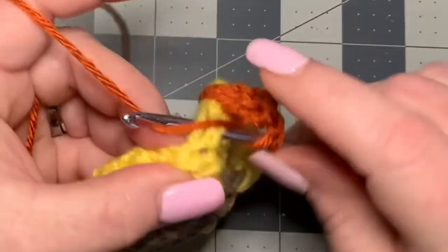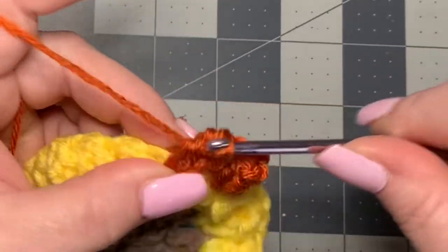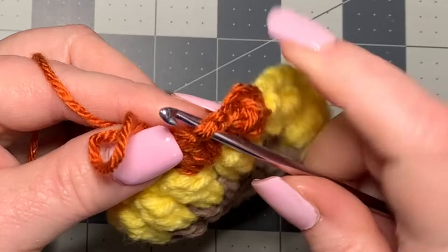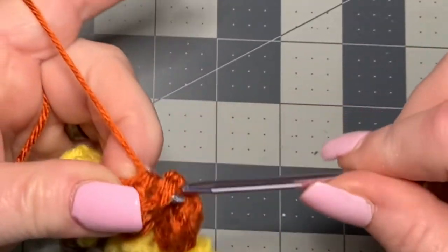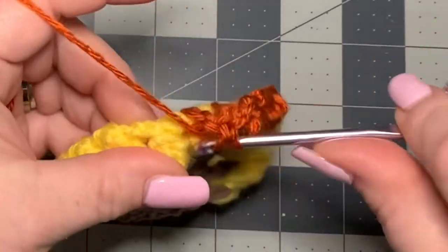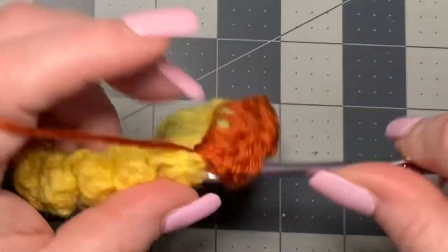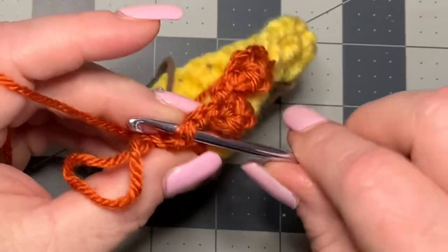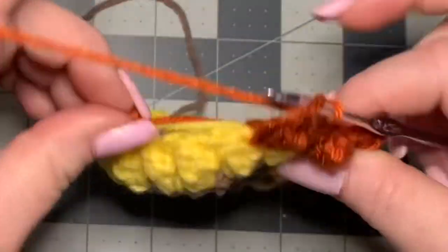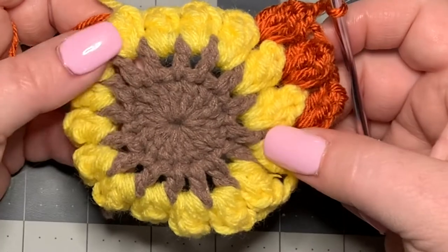In the next space, put four double crochets, pull up a loop, go into the top of your first double crochet, put the loop back on your hook, pull through, then chain two. Go into the next space and work four double crochets again — pull up a loop, go into the first double crochet top, put the loop back on, pull through, and chain two. Keep repeating all the way around. It will buckle in a bit — that's okay, it will flatten out a little later, but you do want it to be somewhat 3D.